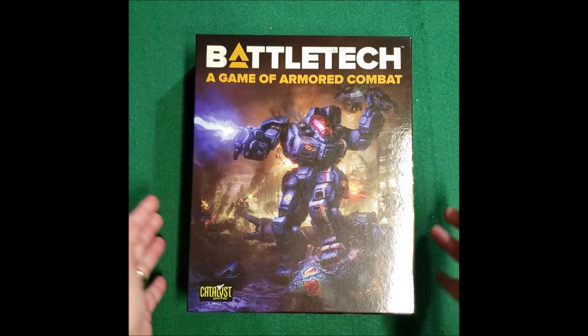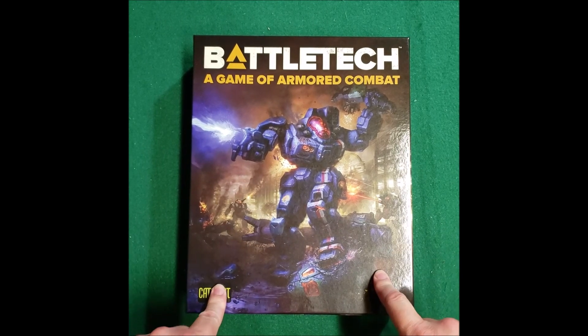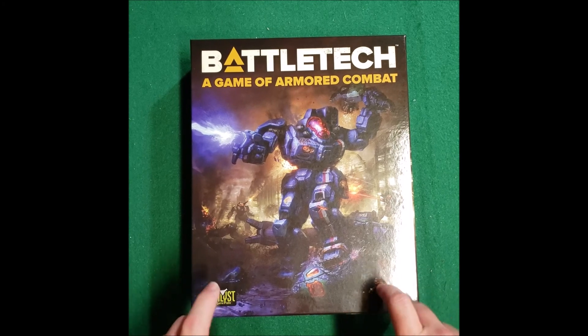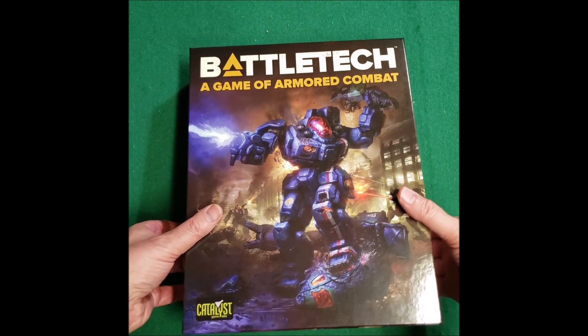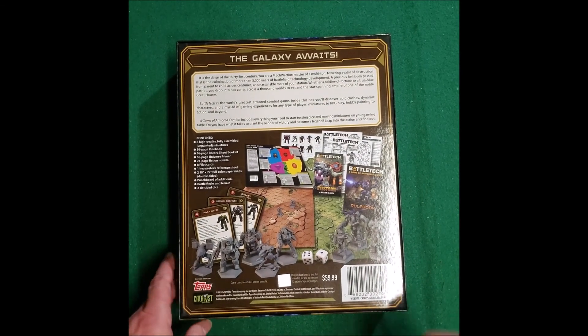Hi everybody, Hellcrux here. Just doing another unboxing. This came in. We have the Battletech: A Game of Armored Combat. This belongs to my son — he brought it in — so we're just going to go over and show it off here. And the galaxy awaits.